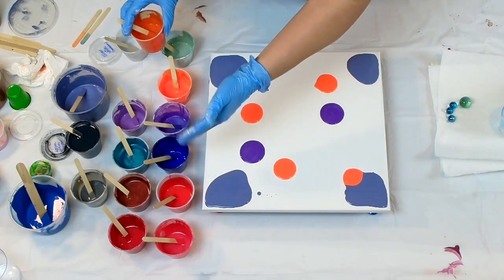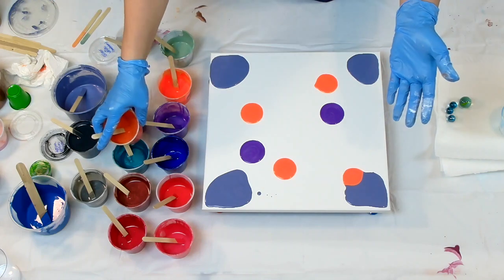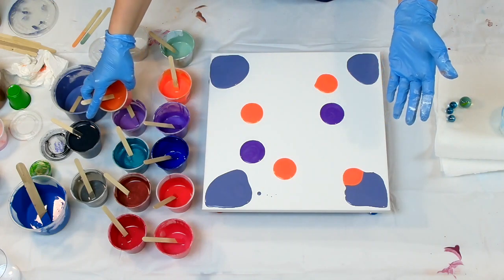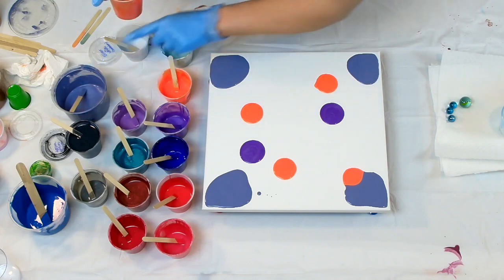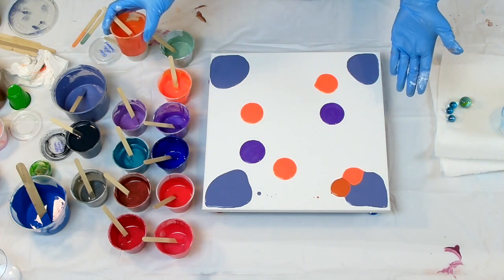I have reds, some blues, lots of metallics, purples, orange, green, a couple grays. This is Payne's gray with some silver in it. So this will make a pretty cool design and let's just have some fun.